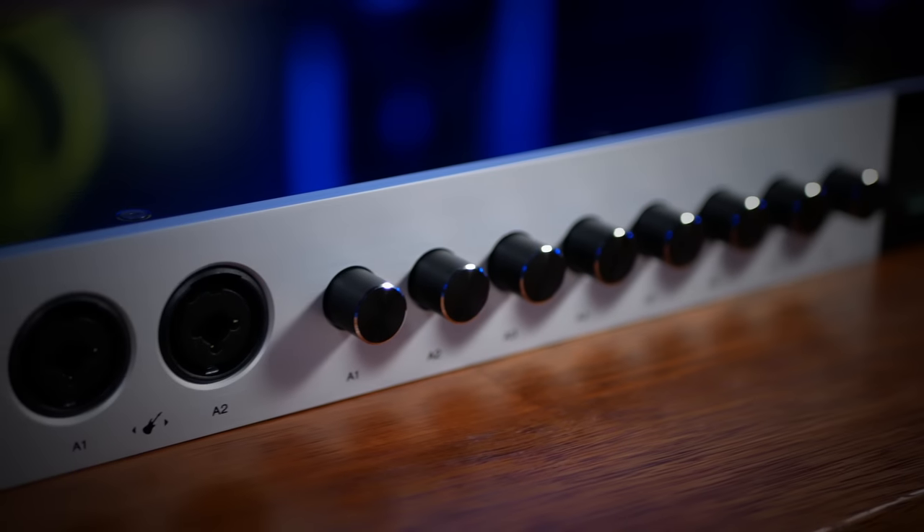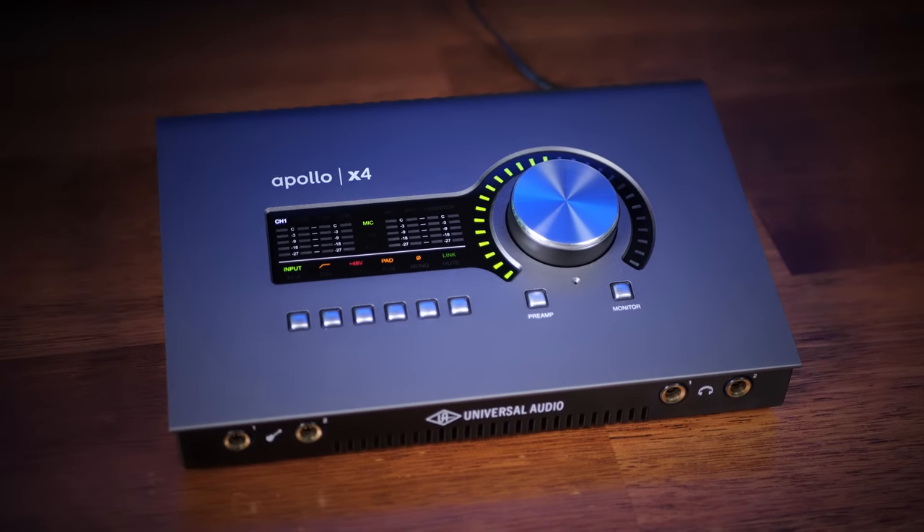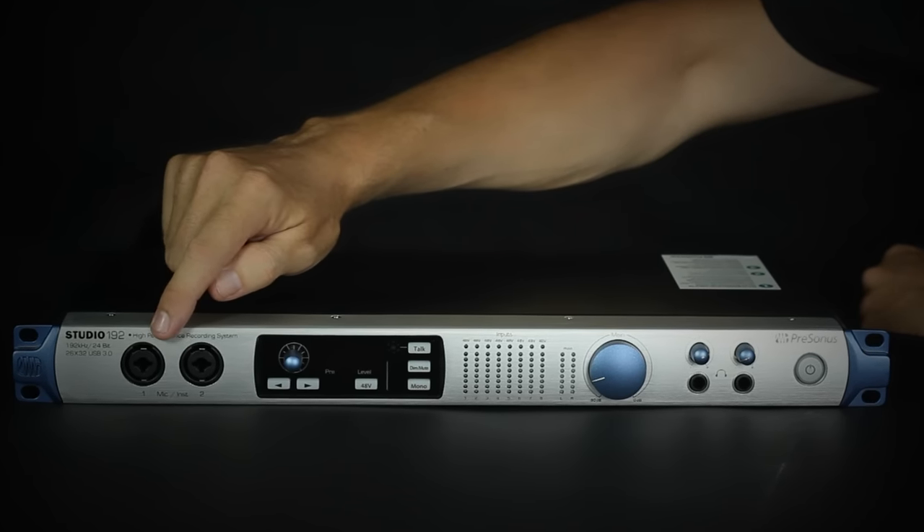The only downside to this is it doesn't have a Thunderbolt connection, so that's going to restrict the audio interfaces I can choose from. For all kinds of reasons, mostly to do with video editing, I actually run three audio interfaces on a daily basis — the Antelope Audio Discrete 8 Pro, the Universal Audio Apollo X4, and also the discontinued Presonus Studio 192, which I still really like. It lives in the rack down below, so you don't normally get to see it. However, I'm scaling down to something much more simple for the next few weeks.